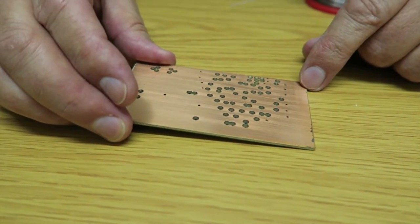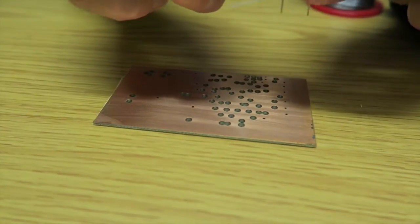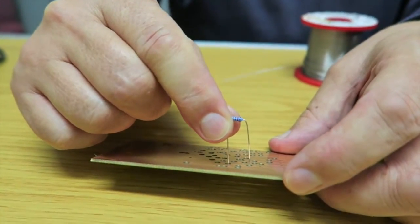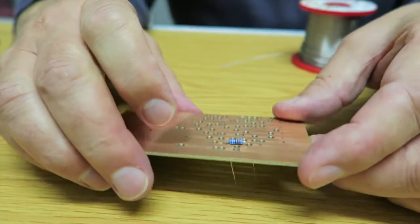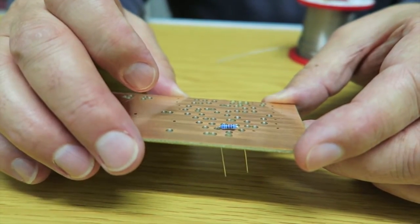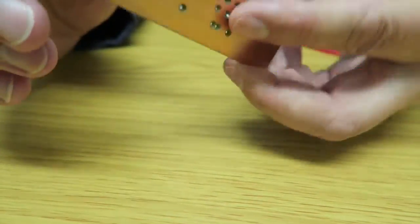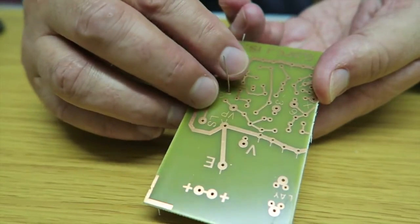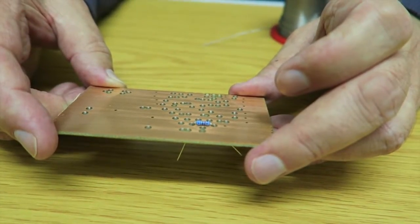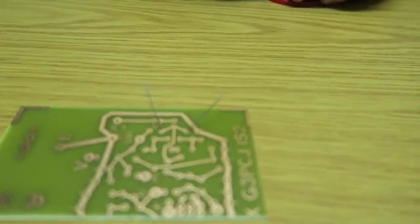For the first component, I'm going to fit a little resistor. Take the resistor with its leads bent to the appropriate size and pop it into the hole. You'll notice that the resistor sits down as close as possible to the printed circuit board. Hold that with your finger, turn it over, and bend the leads back a little bit so it doesn't fall out. Now we turn it over and we're going to solder those legs into place.